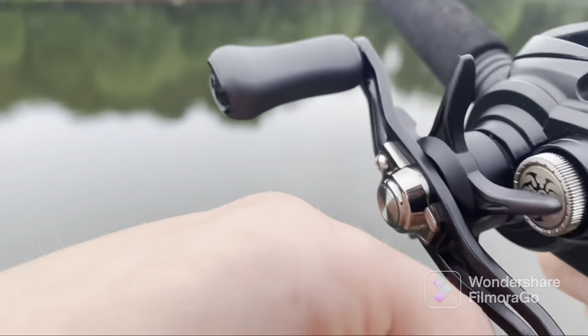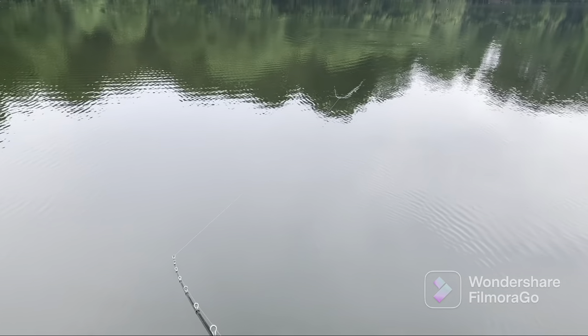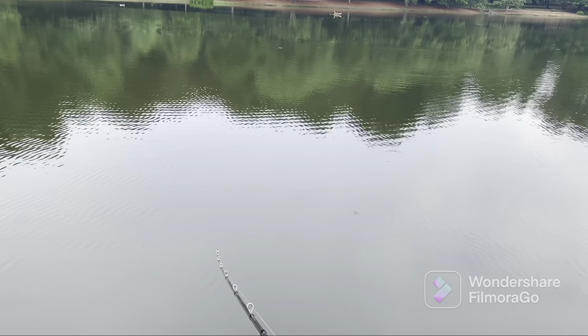The only thing is that sometimes when I reel it I can hear like a little bit of geariness out of the side, but that's really it. Let's get into a little bit of the functions of the reel — the drag, the magnets, that sort of thing.